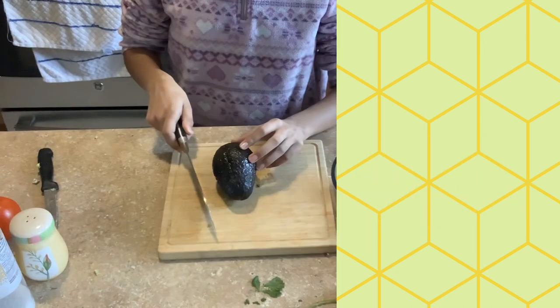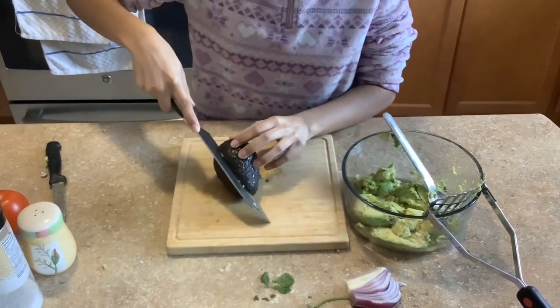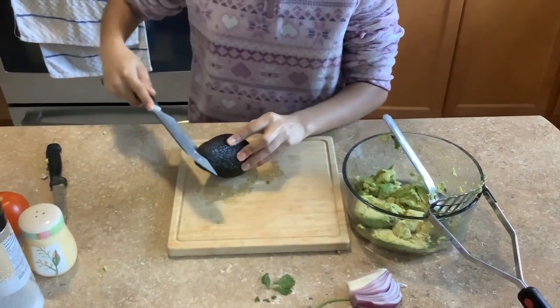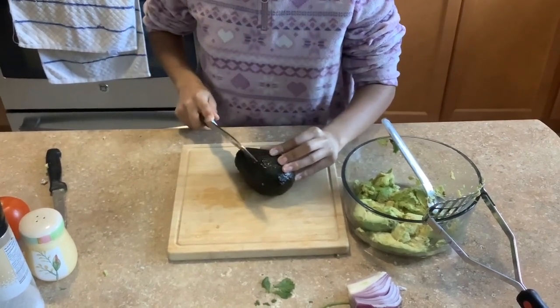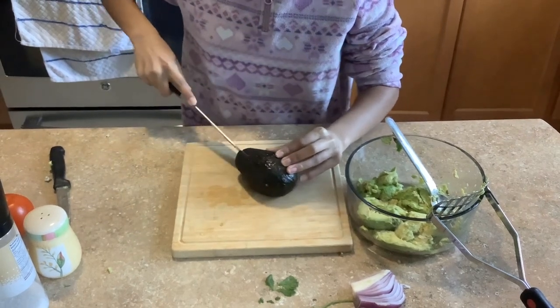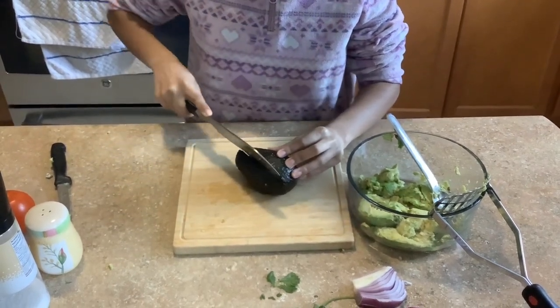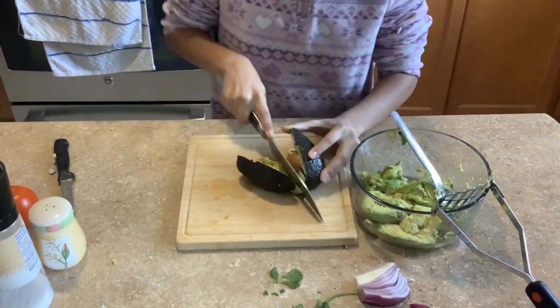For the next step we have to cut the avocado. Avocado has very good protein and good fat, so as you can see I am just slicing the avocado so that we can get the pit out of it and put it into our bowl and scoop it.